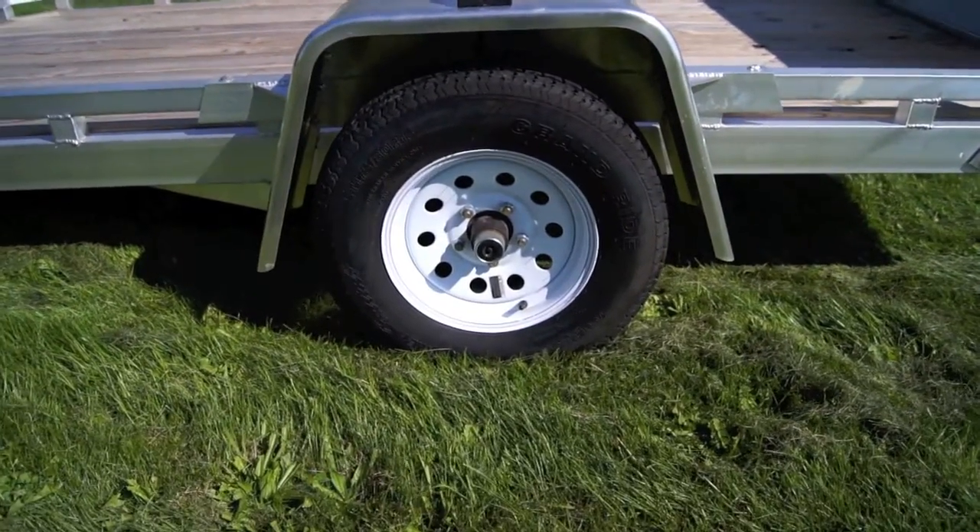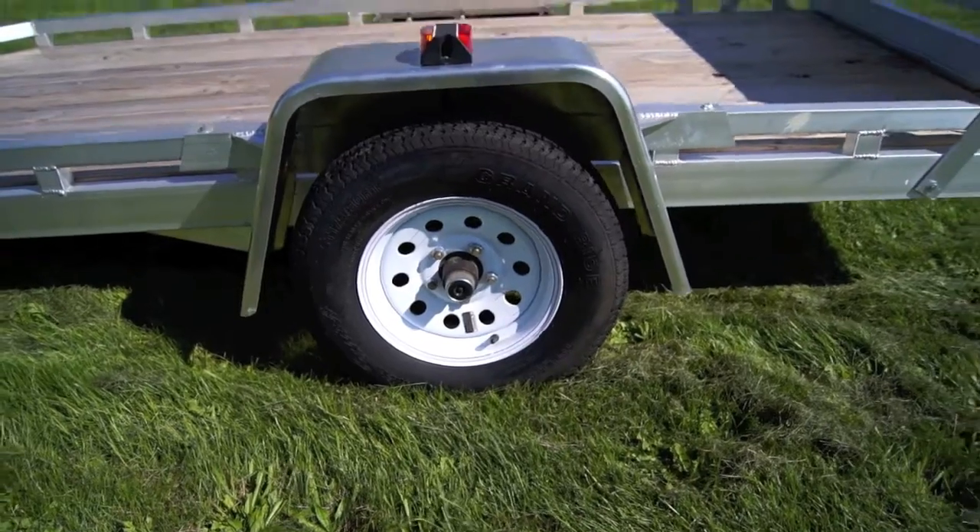The trailer tire size is 205/75D15 on white mod rims.